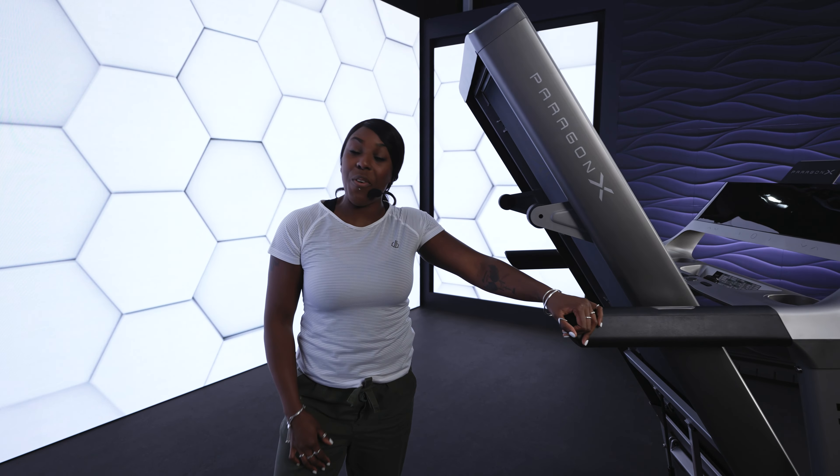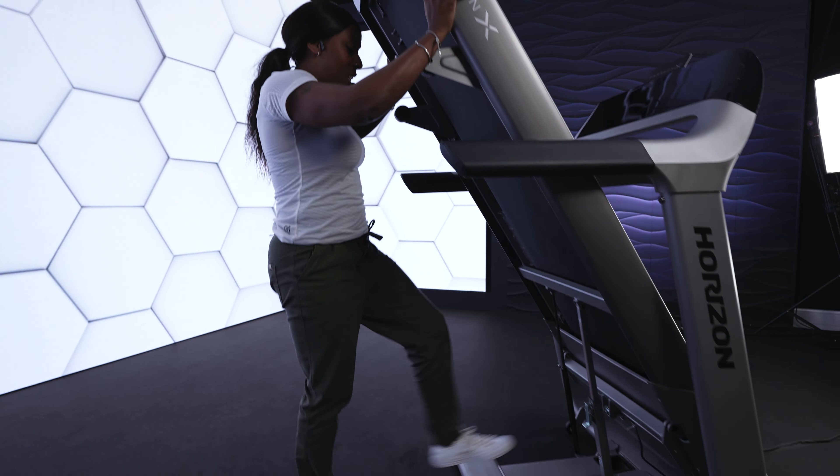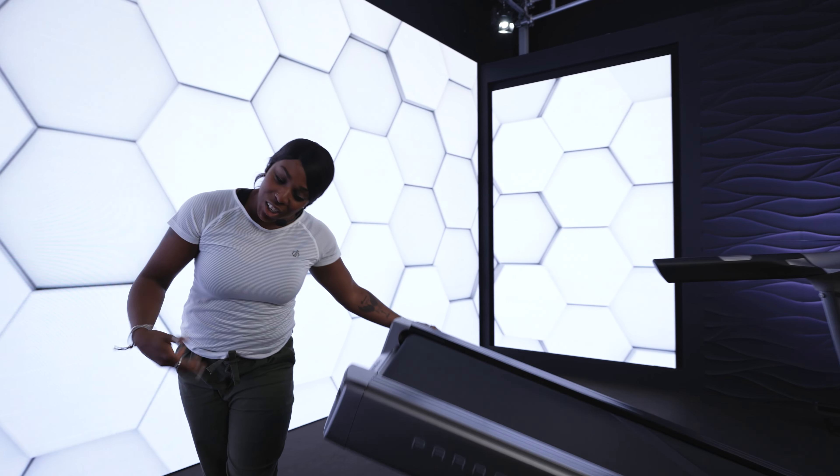Now, are you ready for Faye's fitness favourite features? First of all, we're going to push this, give it a little press, and look, it comes down like a dream. So you can adjust the AirTrain technology to mimic any type of terrain or surface. You can close your eyes and it will feel like you're running outside, but actually don't close your eyes — that's not safe.